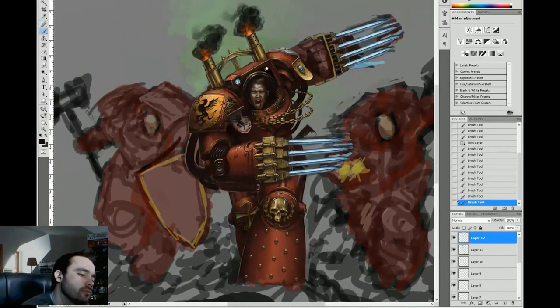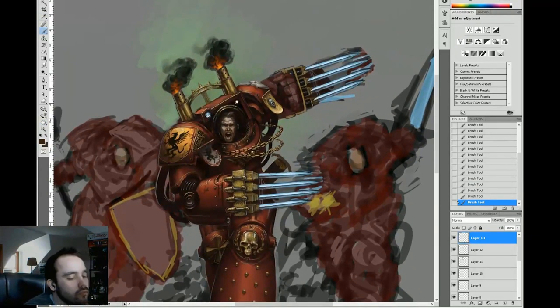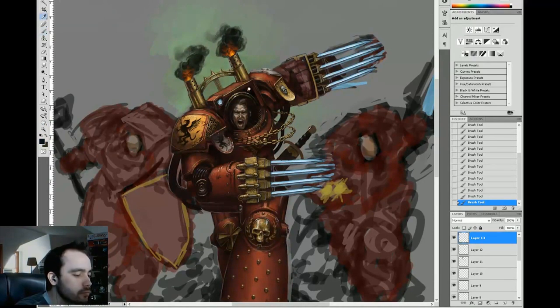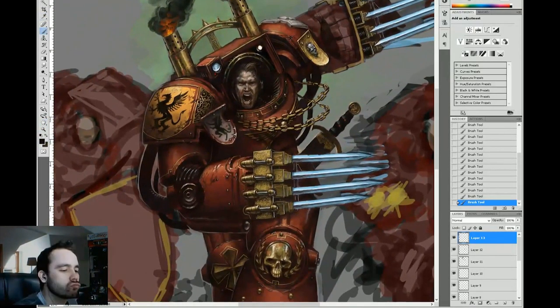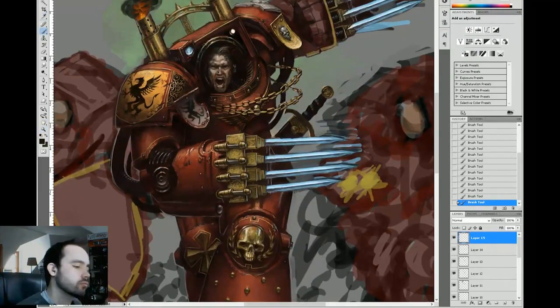Just throwing a scabbard in there for a sidearm — just a sword. Pretty much done in silhouette with some blocking. Really nothing too complex — a little bit of highlight and shadow and some detail work, but I didn't spend too much time on the sword.